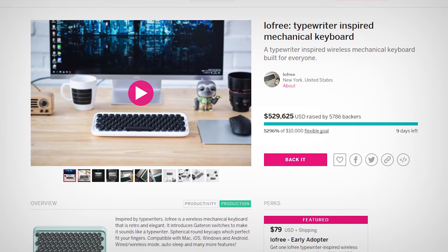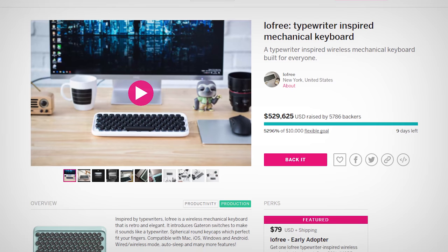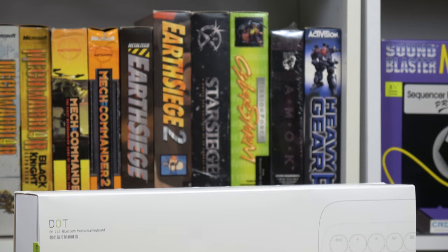This is the Lofree Dot, which was made available through an Indiegogo campaign for $79 and retails for $99 after that. They sent me this review unit with no strings attached, and bearing that in mind, let me tell you: this keyboard drives me crazy — and not in a good way.